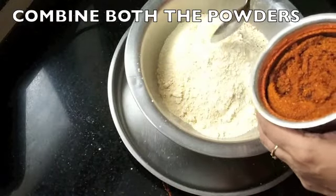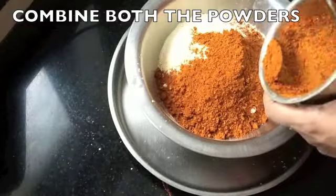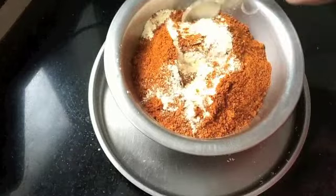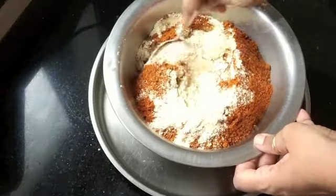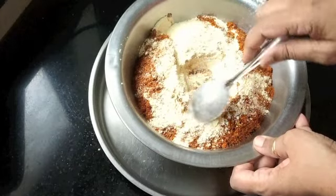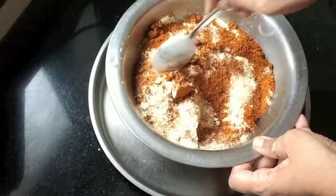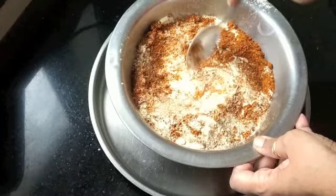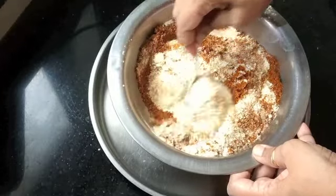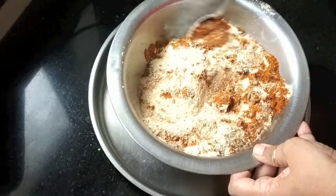Now combine the spice mix with the dal powder and mix well. One thing I haven't added yet is hing (asafetida), which is very essential in sambar. You can add around ¼ teaspoon of hing powder at this point, but what I find is that as the pre-mix powder sits, it loses the aroma of hing. So I prefer to add half a teaspoon of it each time I make sambar.